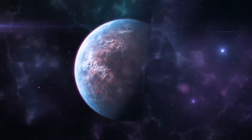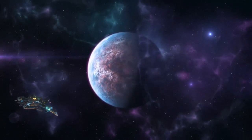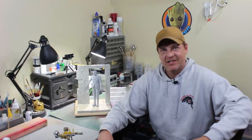Up next, sculpting a dungeon wall for the Frankenstein Diorama. Hey everybody, it's Kenny Conklin from SciFiAnnessy.com and welcome to another Spruehub video. Thanks for everybody that's been coming over to the site and registering and putting up your videos on Spruehub.